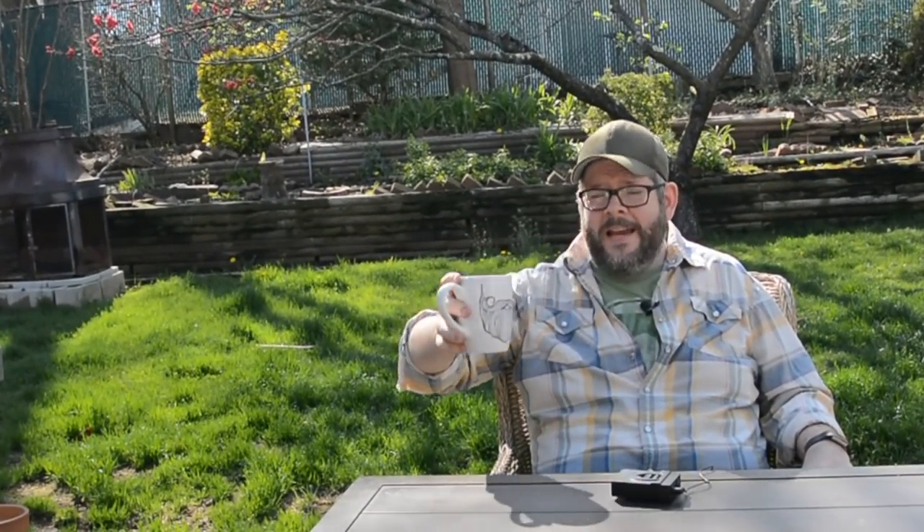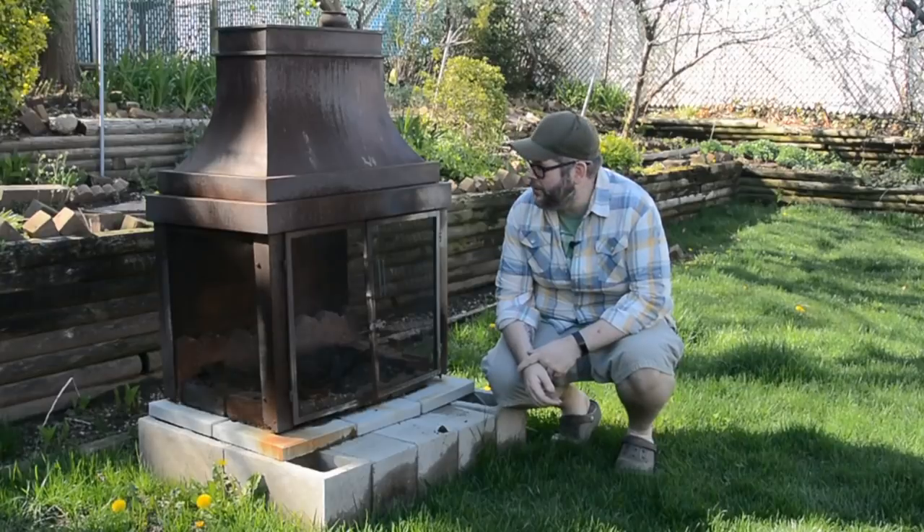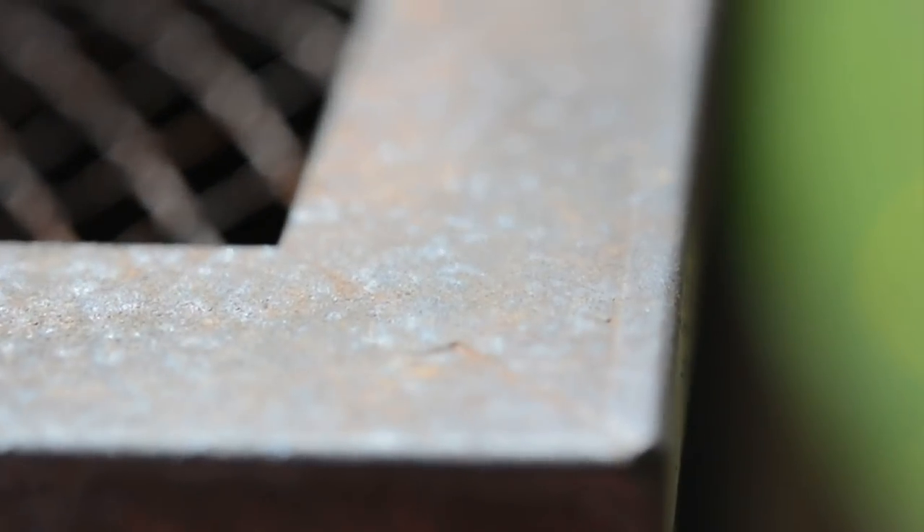Welcome to the backyard — at least as it is right now. We're going to be gutting it this summer, literally down to the dirt and rebuilding it all, and that's going to be a fun little project. For now, it's where we're going to be learning how to build a one-match fire, as well as how to open your backyard fire pit for the season. This is what's left of the fire pit — it was here when we moved in and it is atrocious. It's so beyond rusting that I can't even fix it myself, so we're going to be getting a new one.